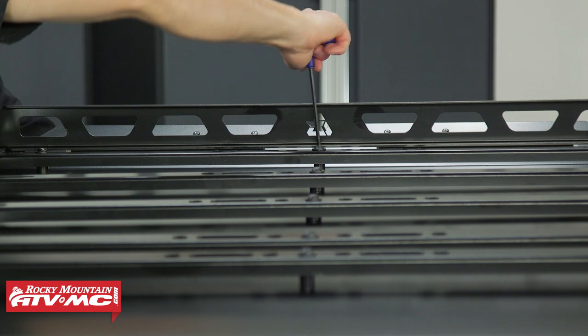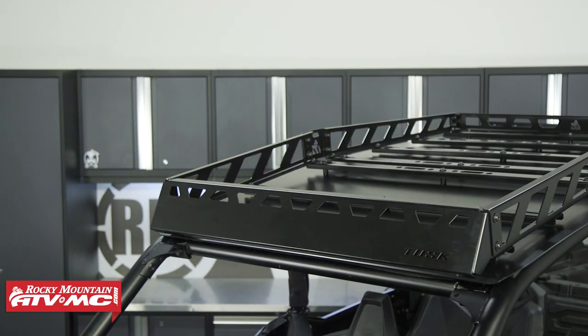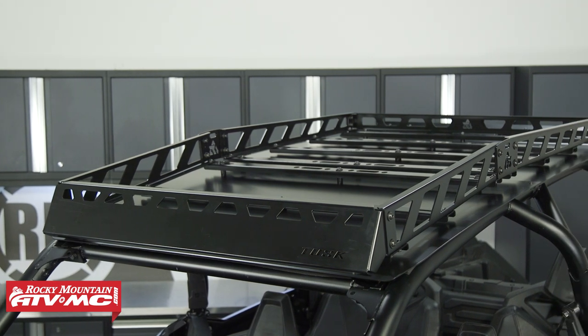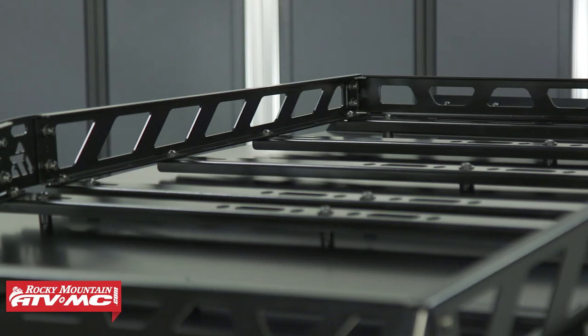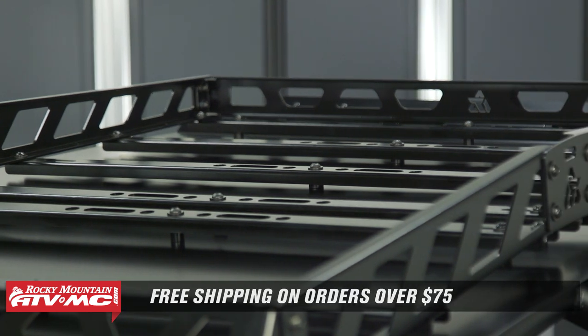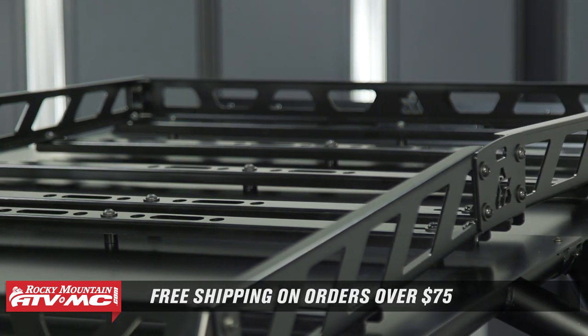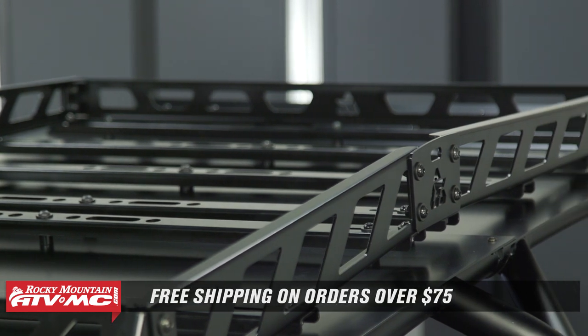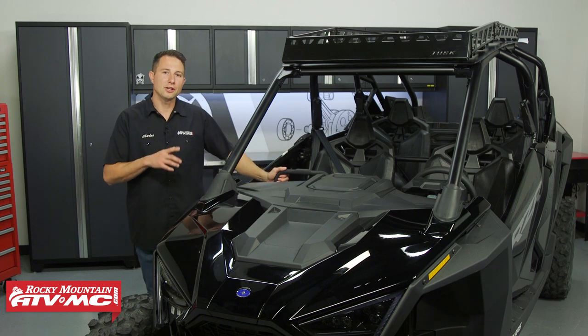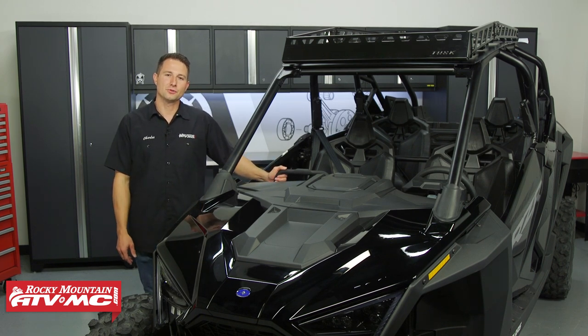And that's all there is to installing your Tusk UTV Adventure Roof Rack on your Polaris Razor Pro XP. If you have any questions about the install process, leave those down in the comments below. If you need to pick one of these up, they're available on our website and qualify for free shipping. If you want to see more helpful content like this or install videos for the roof or light bar, go ahead and subscribe to our channel. I'm Charles with Rocky Mountain ATVMC — thanks for watching.